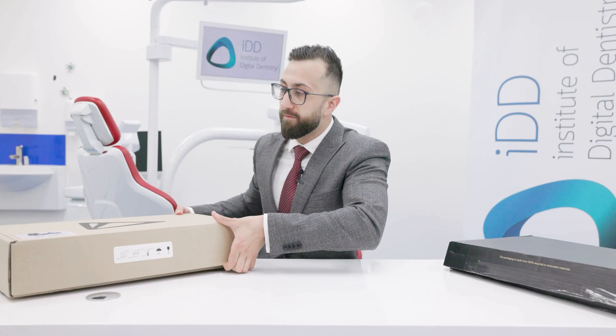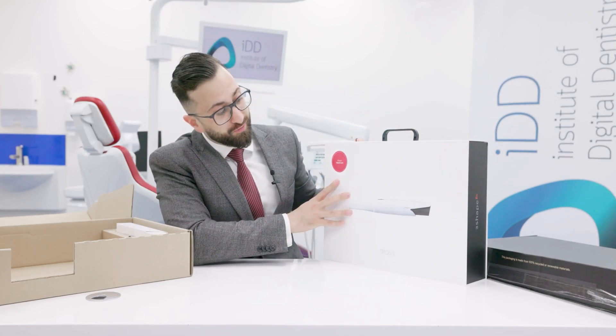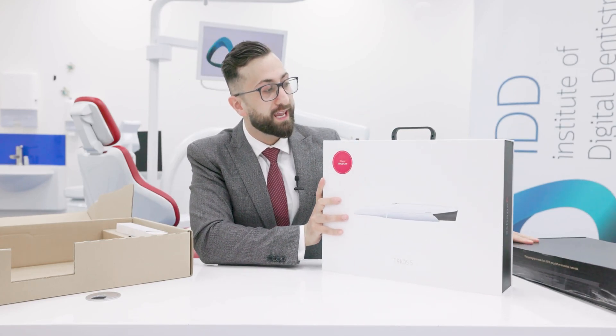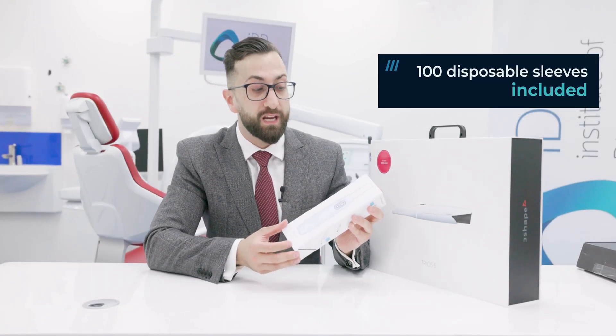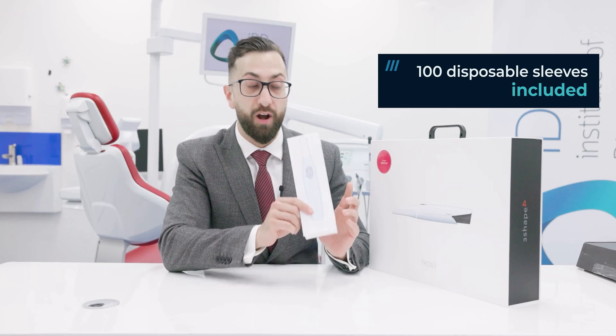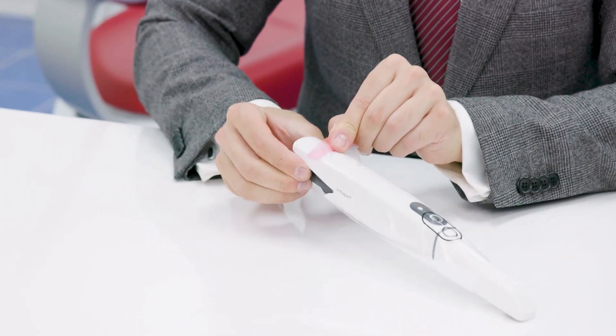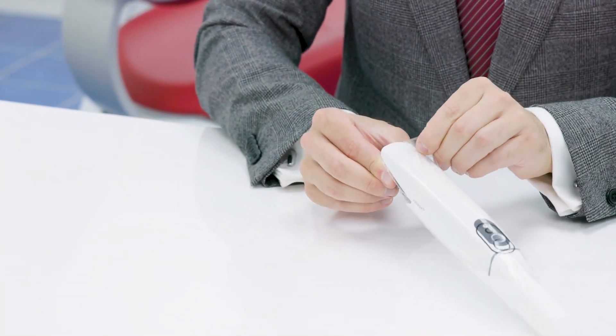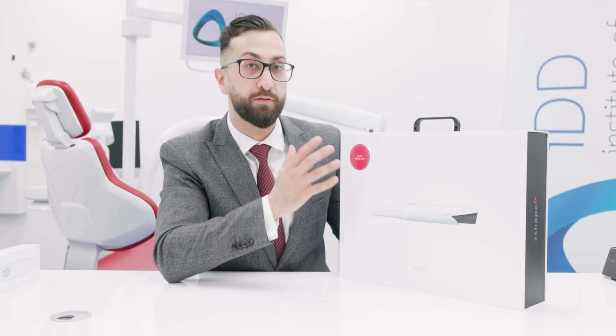Let's open the Trios 5 box — here it is in all its glory, with really nice presentation by 3Shape. With the Trios 5, the company includes 100 barrier sleeves that you can slide over the scanner, in a push towards hygiene, especially in this post-pandemic world. On the box it says '3Shape Trios Care.' With every 3Shape scanner this is included, and once it runs out, you can stop the subscription and go to Trios Only, making this a subscription-free scanner.